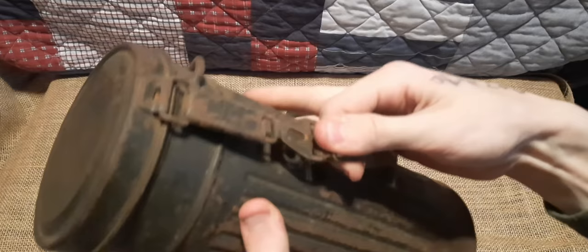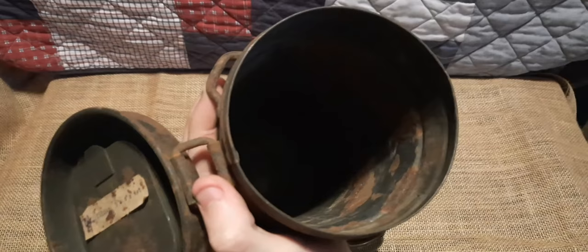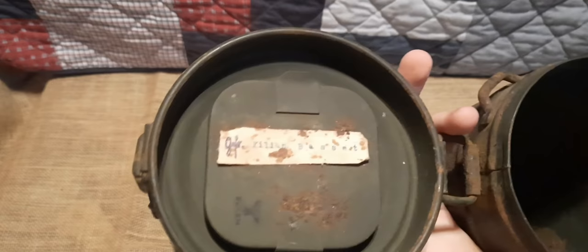Pulling this down and opening it again — you can see the inside of the canister, though my lighting is terrible. A lot of these would have had an aluminum insert, which mine doesn't have. There would also be a spring in the bottom to hold the gas mask cleaning cloth, which I'm also missing unfortunately.